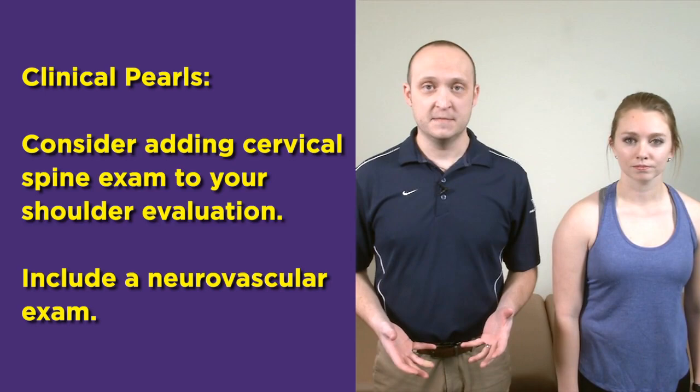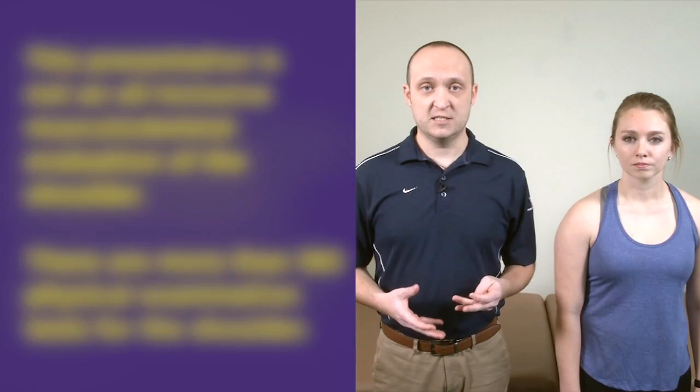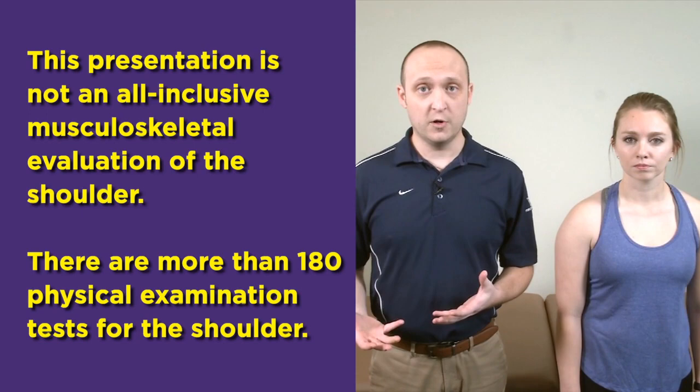Moving on to the physical exam, there are a couple of key points to keep in mind. Certainly depending on the history or the injury, you may want to consider doing a cervical exam to rule out potential cervical etiology for their pain. Exposure is very important when looking at the shoulder. For males, you can de-robe them completely. For female patients, consider a halter top or a gown that opens in the back so you can examine the entirety of the posterior shoulder.